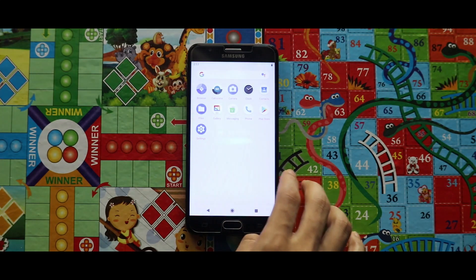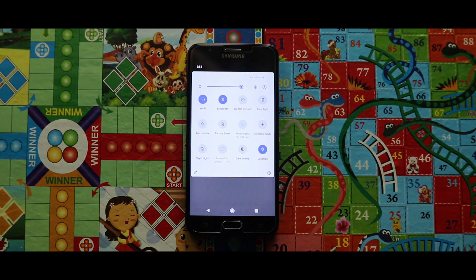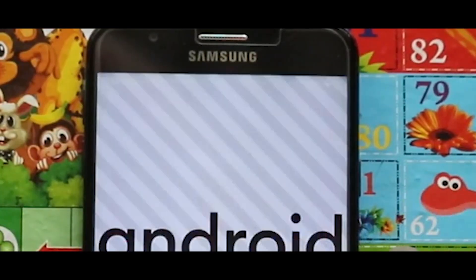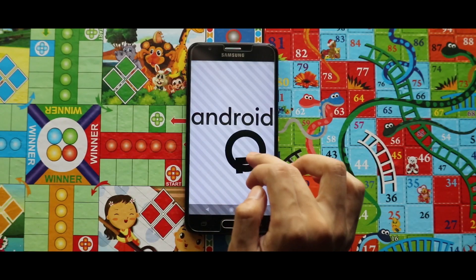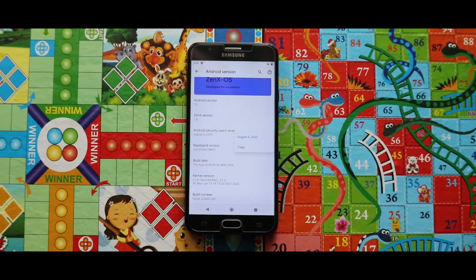So this is all about the installation of the ZenX OS ROM. In terms of connectivity, the Wi-Fi and Bluetooth everything works good. If you have any query regarding this video you can ask me through the comments. Please subscribe to the channel, and I will see you in the next one. Bye bye.